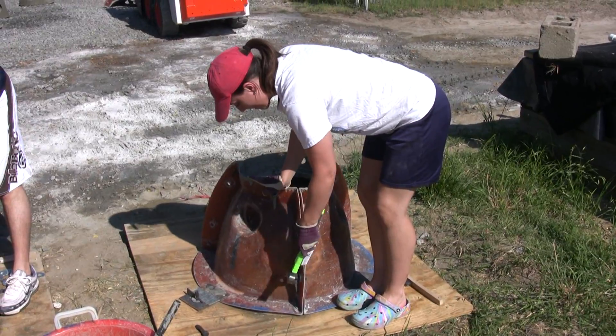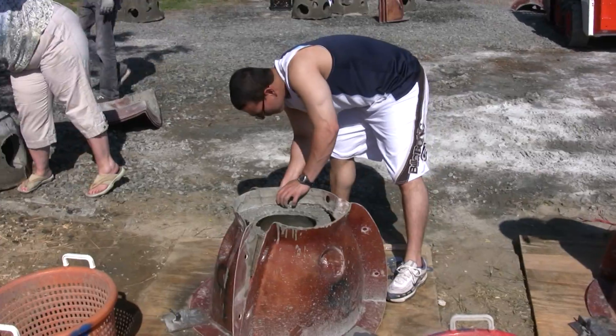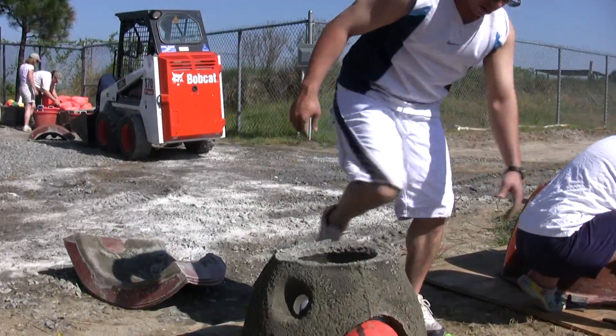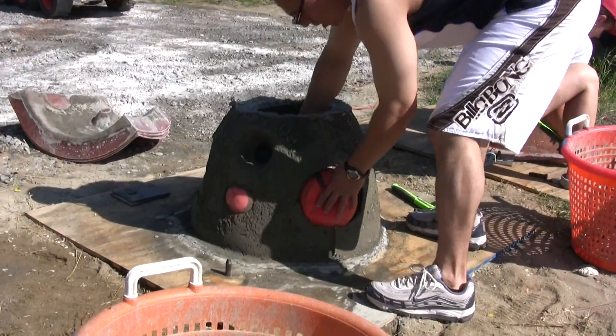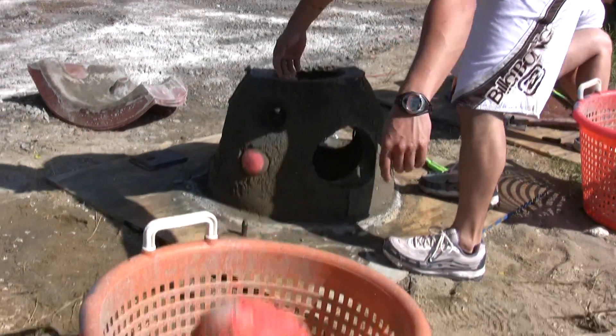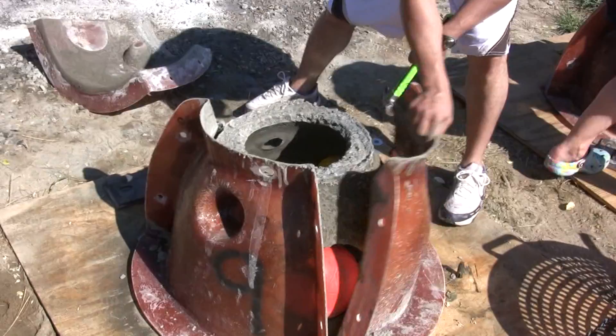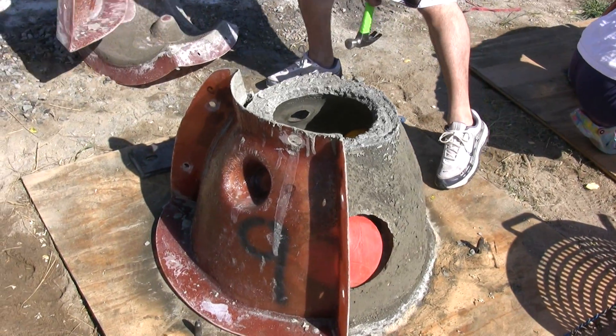Basically we set up a three-piece fiberglass mold and put it all together. You have an inflatable bladder that goes inside of it, so it hollows it out. You have some other inflatables that you put in the mold as well, which creates some holes that allow for circulation. The cement is poured and the next day you crack the mold open and you've got a reef ball that weighs about a hundred pounds.